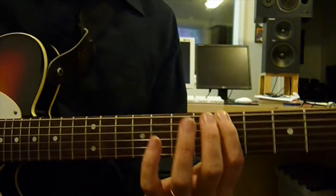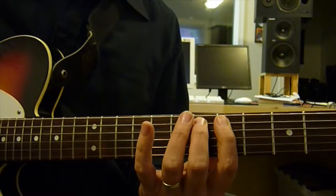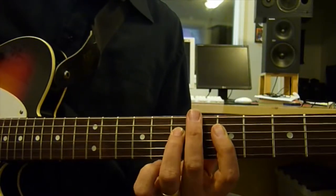I'm going to play it in A. So there's the root. Minor 3rd above. 4. Sharp 4 or flat 5. 5. 7. 1. Next octave.